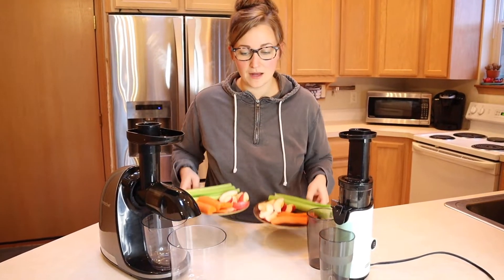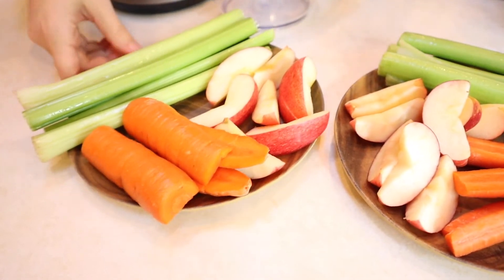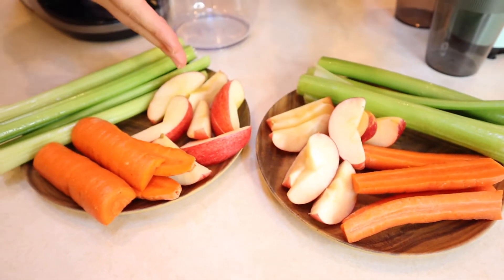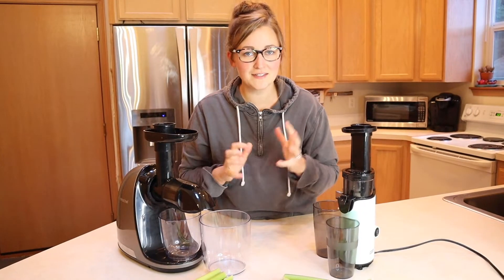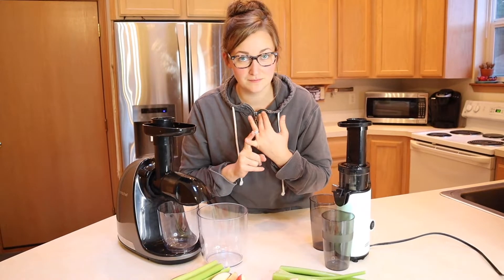The way I'm going to put both of these against each other is I have equal amounts of fruits and vegetables — you can see I already have them chopped up right here. I have two carrots, four celery stalks, and one apple each, and I tried to pick very close to the same size. The first thing I'm going to look at is how much juice does it yield — that's the most important.